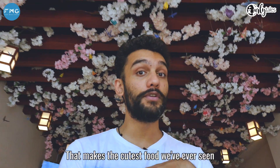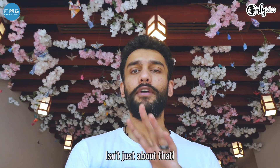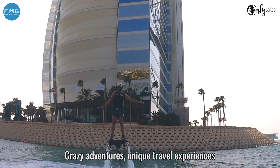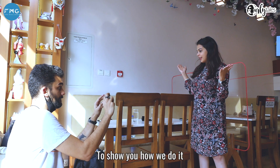Today we're at a Japanese restaurant that makes the cutest food we've ever seen. But this video isn't just about that. We've shown you awesome food, hidden gems, crazy adventures, unique travel experiences — you name it. And today we want to take you behind the scenes to show you how we do it.